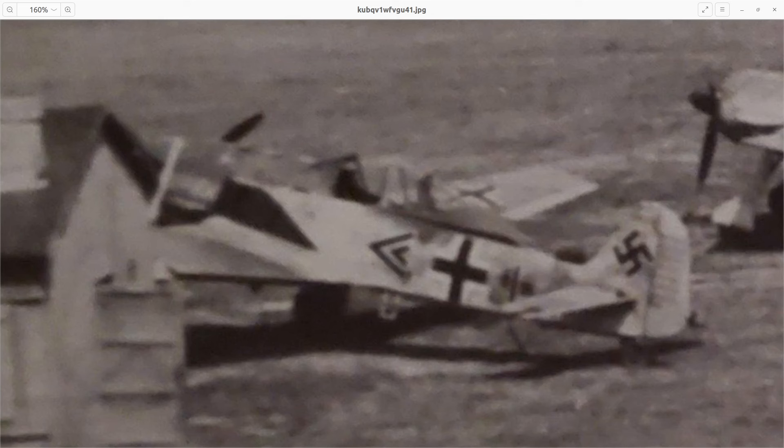It's a photo of not just one FW-190, but several of them. And this, I believe, is the one flown by Priller, and I am inclined to believe that this little smudge right here is the famous playing card with a heart — the Ace of Hearts — with the name Jutta, which is the German form of Judith or Judy.